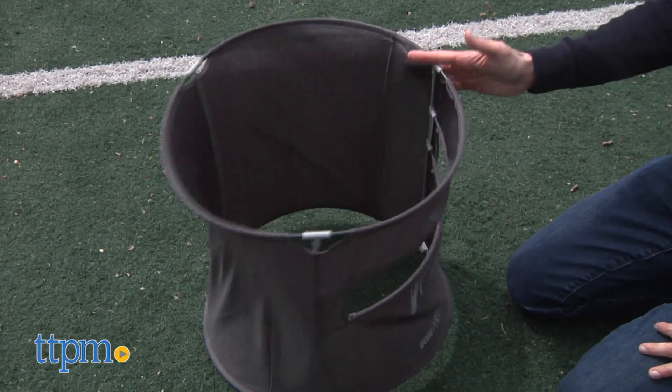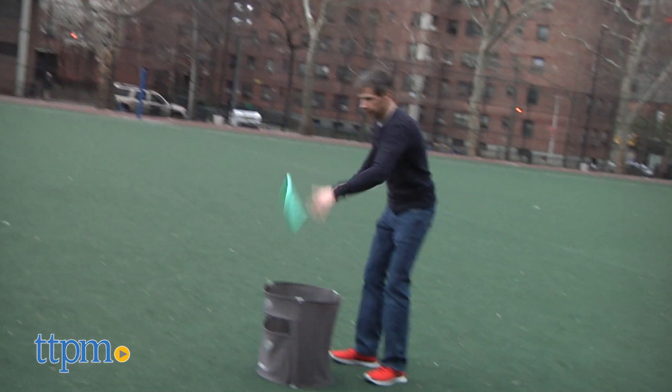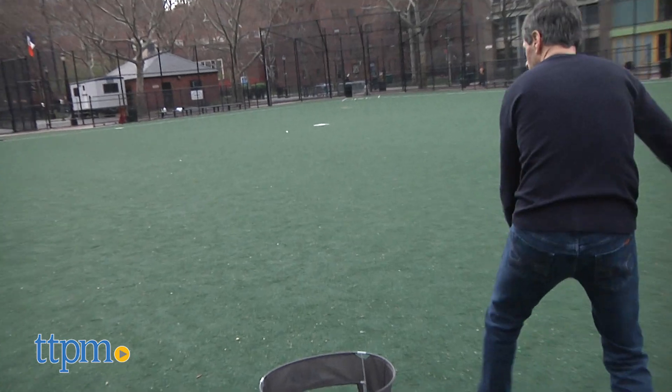They give you a few ways to play. One is slam it into the can, and this is the game I like the best. You throw the disc and you have people go by and slam it in — you see how many you can do. You can take turns and throw it from different distances. It's a really fun game.